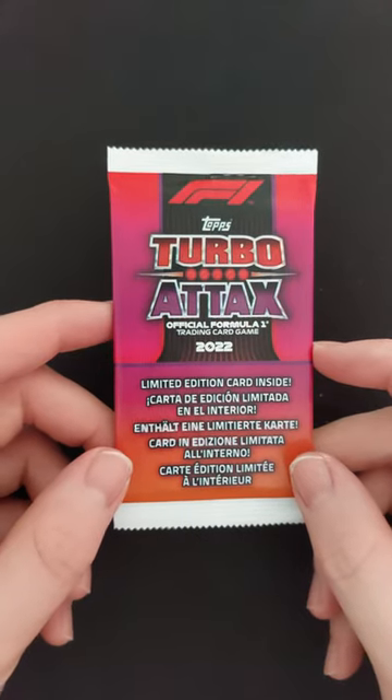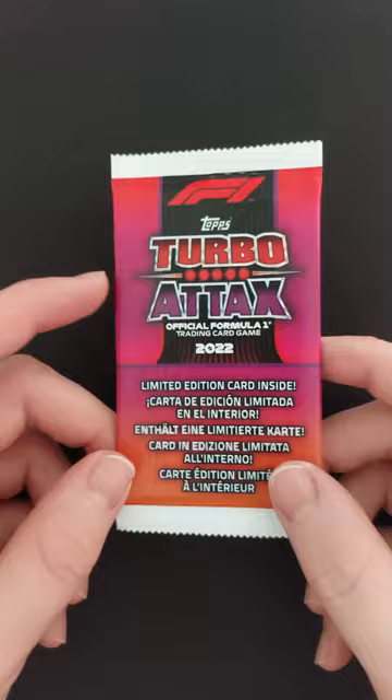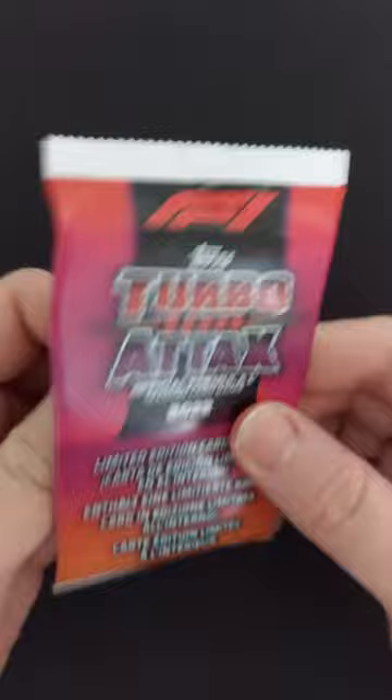A new season of Formula 1 is upon us. Today I'm opening a Lewis Hamilton limited edition pack, trying to find a Union Jack Lewis Hamilton. Before you ask, there were no Verstappen packs left, so I've only got Lewis Hamilton.